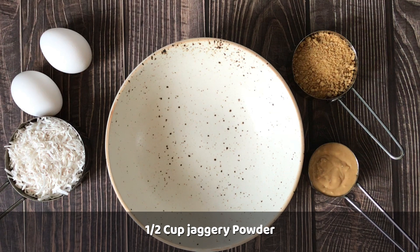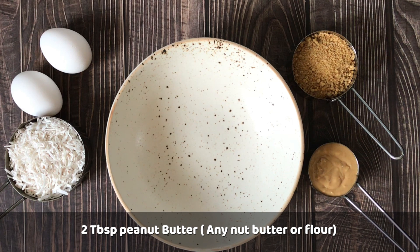A half cup of jaggery powder — you can also take whole jaggery and use it. 2 tablespoons of peanut butter. You can also take some other nut butter, and if you don't have nut butter, you can use nut powder. You can also use 2 tablespoons of that.